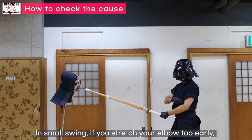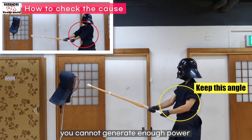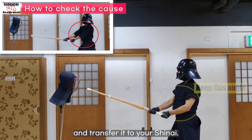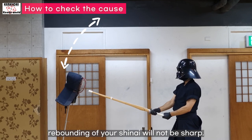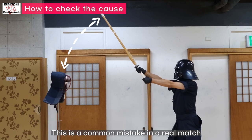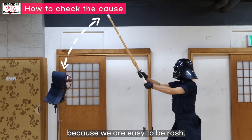In small swing, if you stretch your elbow too early, you cannot generate enough power and transfer it to your shinai. As a result, the rebounding of your shinai will not be sharp. This is a common mistake in a real match because we are easy to be rash.